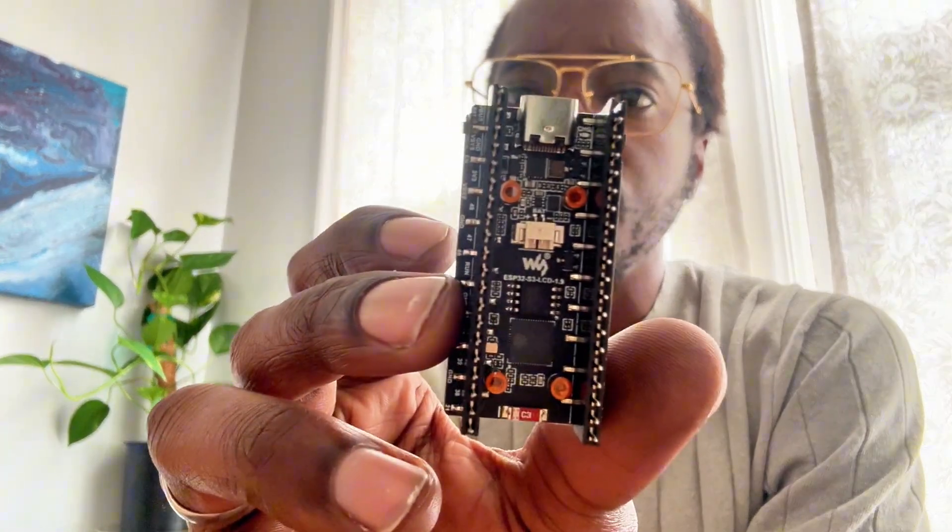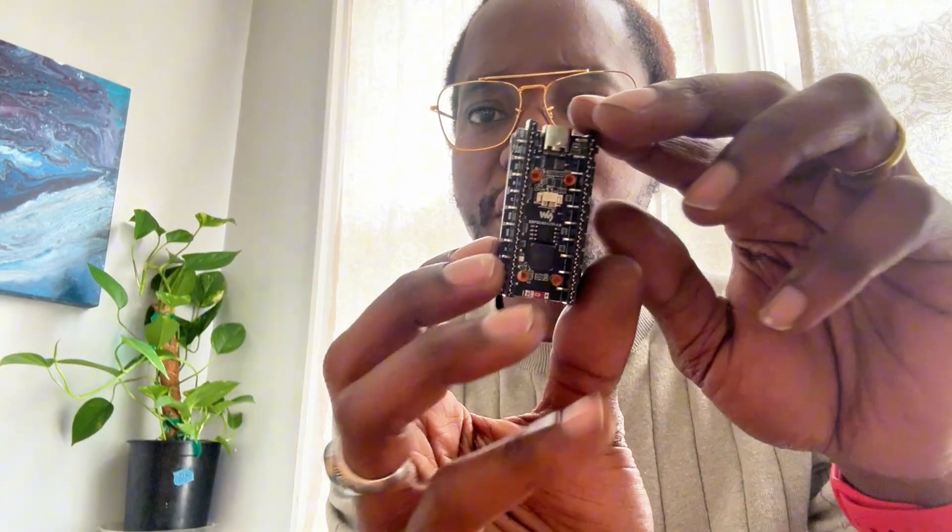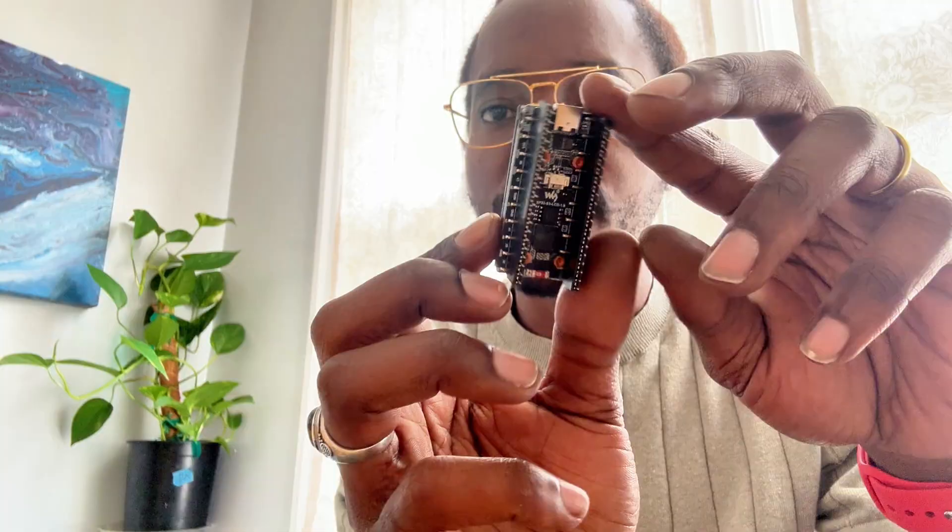So I'm here with a quick overview for a new device I just got. It's the ESP32-S3 1.9 inch display from WaveShare. I'm going to take a close look at it and I'll be developing some new hacker gadgets.